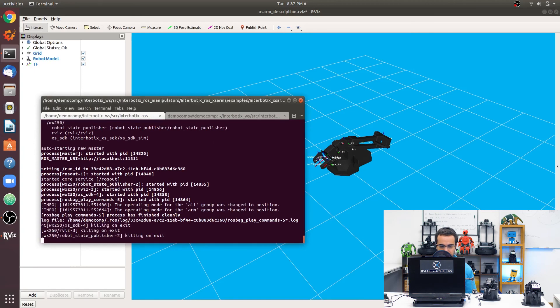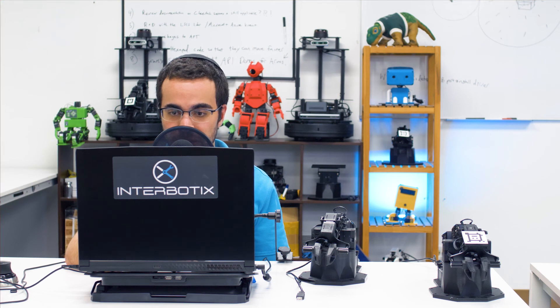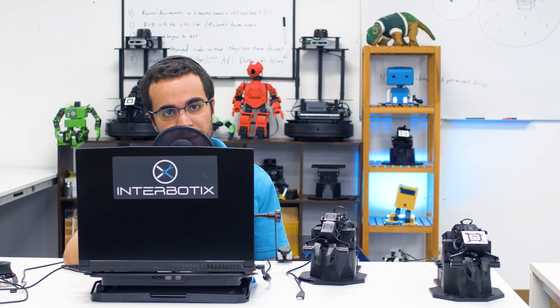That is how you can use the Interbotix XS Arm Puppet ROS package. Thank you for watching and I will see you next time.